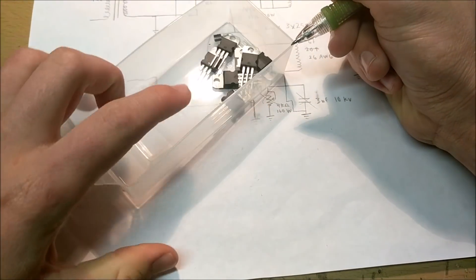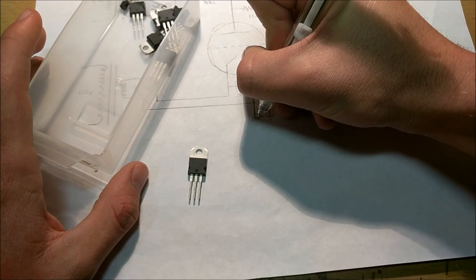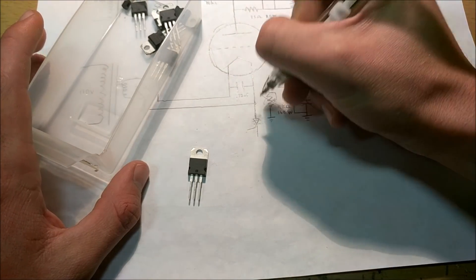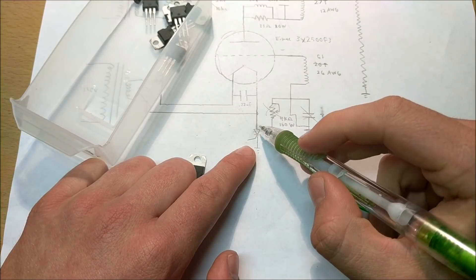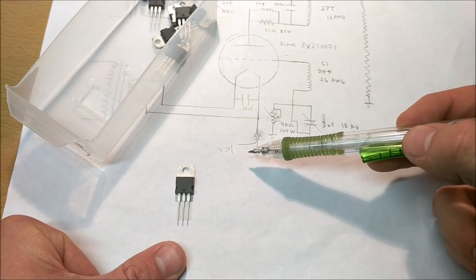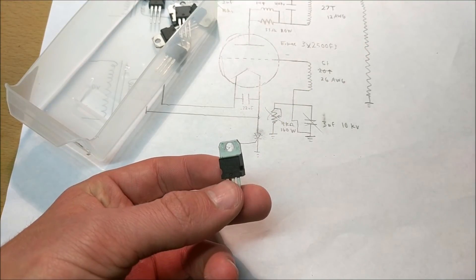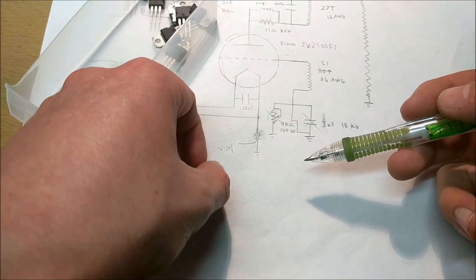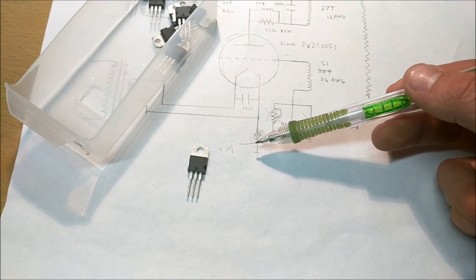I have a few silicon controlled rectifiers right here. These are devices that allow you to switch high currents. They look like a diode, but the diode has another wire coming out of the bottom — that's the gate. You put this diode in between the cathode and ground, and you can control the current flow — turn it on and off through this silicon controlled rectifier. If you apply any voltage greater than one volt to the gate, it will allow a large current to flow to ground. One of the advantages of a silicon controlled rectifier is that they are able to handle very large currents.